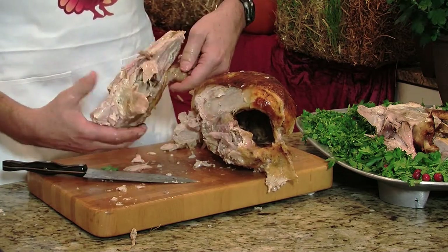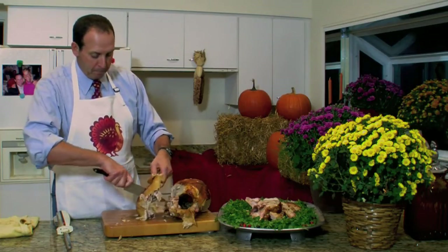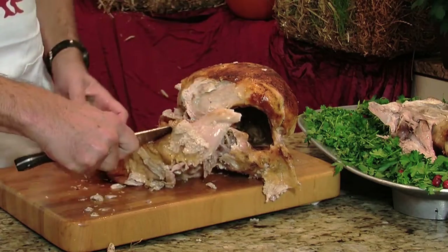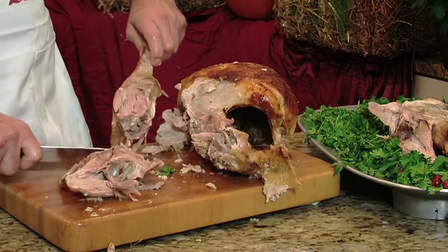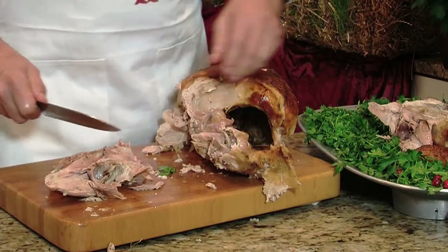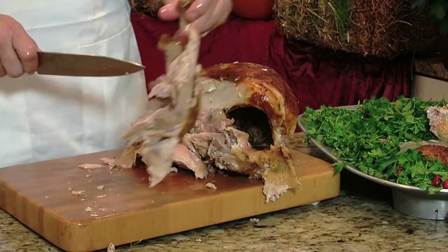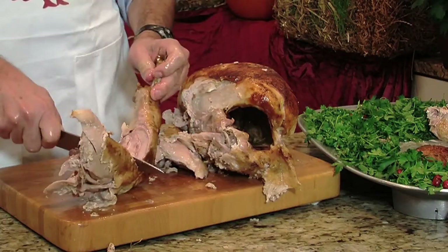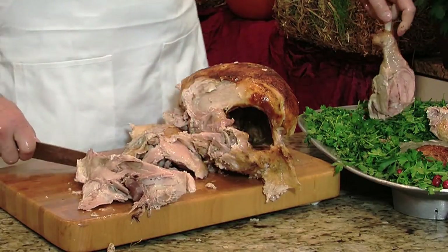Now I'm going to separate the drumstick from the thigh. Just cut straight down and push it apart — you'll see right where the joint is, so you can just slide the knife right down there. Do the same on the other one: slide the knife right down the middle, push it apart, see where the bone is, and it easily comes apart. There you have your two drumsticks.